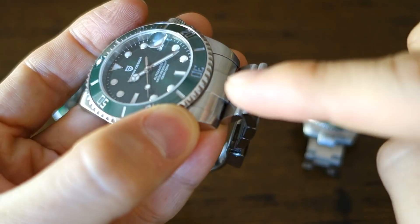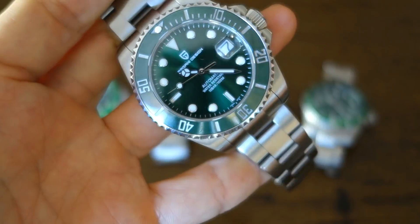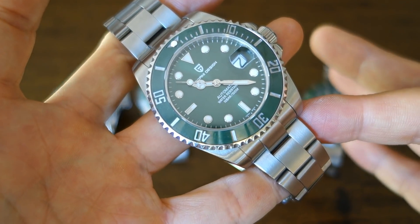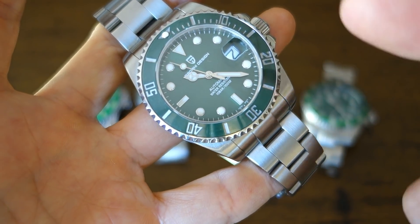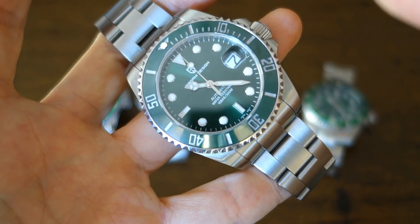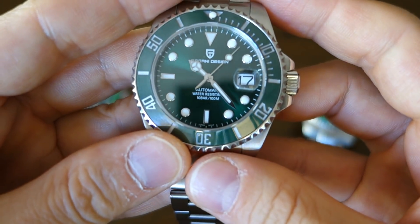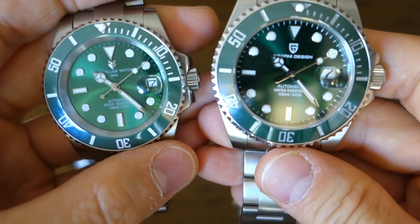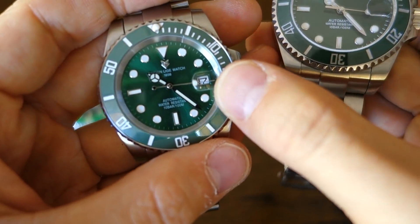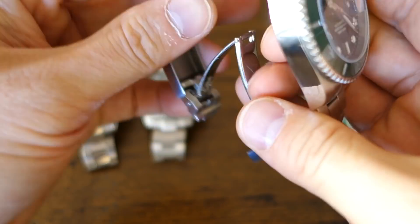There is a stiffness to one of the links — it doesn't just fold out — which is a QC issue Pagani is infamous for. But it does give you 100m water resistance, premium materials including sapphire and ceramic, solid end links, and screw-link adjustment. The cyclops is the best of the bunch, with approximately 2.5x magnification. So that's really the claim to fame of this model.